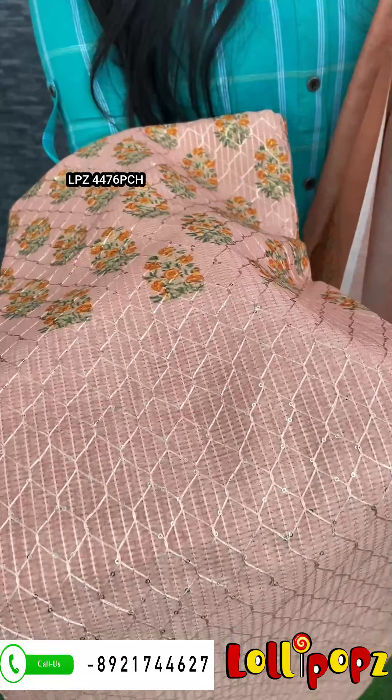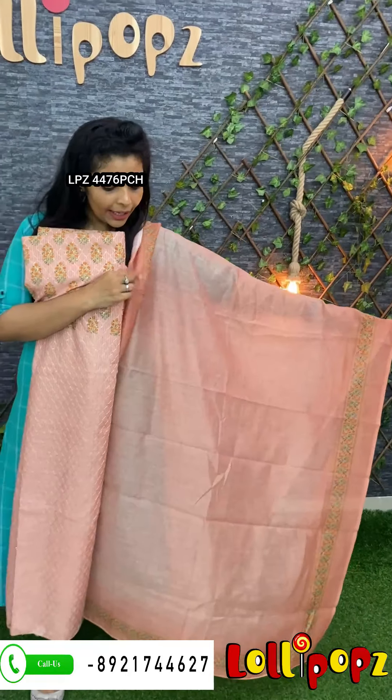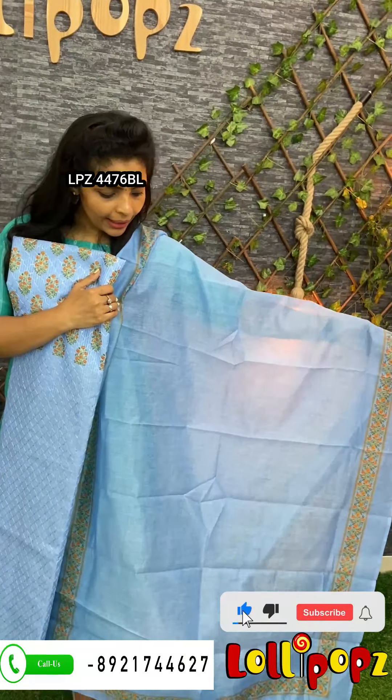The next one is a peach and a kind of brown mix — a biscuit brown to light peach orange, a subtle pastel. It is the same kind of work, a digital print available throughout the body in a diamond shape. The bottom is the same color. The price is 1190. The next one is blue with the same pattern — a digital print throughout the body with a diamond cut on the front. It is a plain color with a double color effect. The price is 1190.